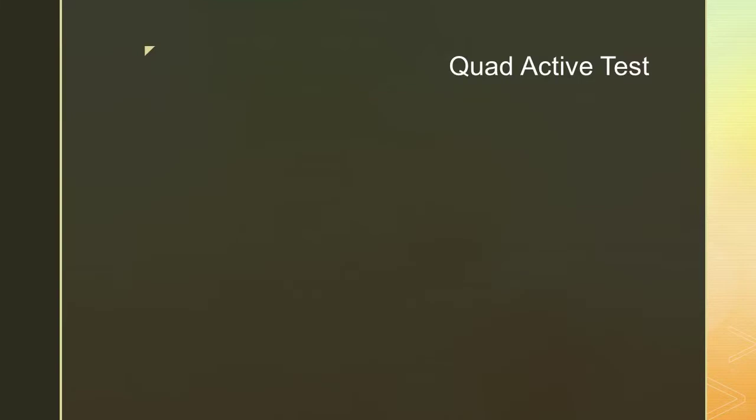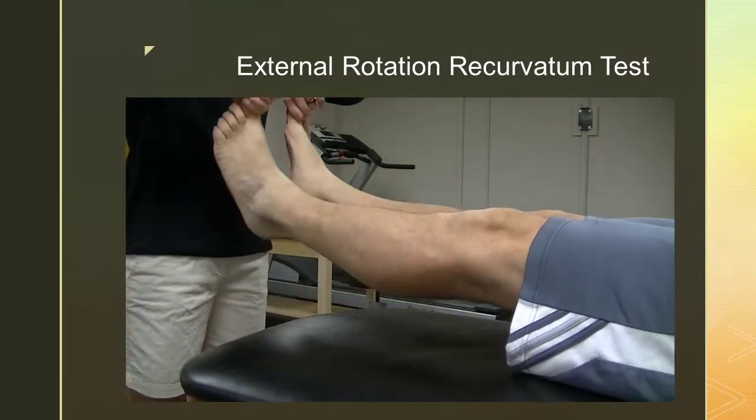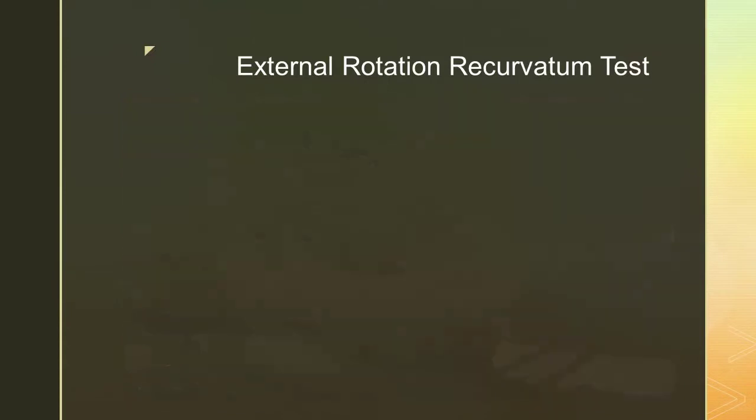The external rotation recurvatum test looks for posterior lateral rotatory instability, secondary to damage primarily of the PCL, LCL, posterior lateral capsule, and the arcuate complex. Simply lift both legs off the table vertically by the great toes. An increase in hyperextension and external tibial rotation as compared to the uninvolved knee is indicative of posterior lateral rotatory instability.